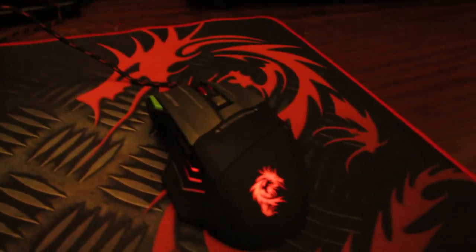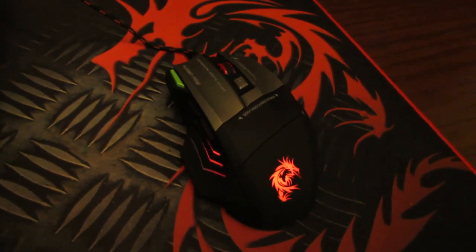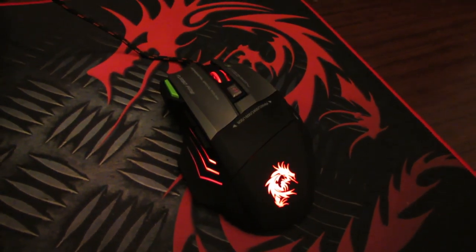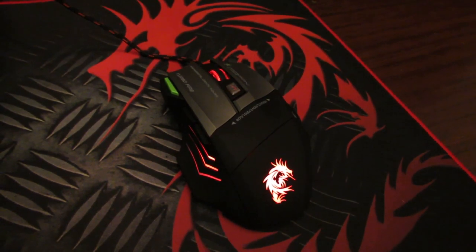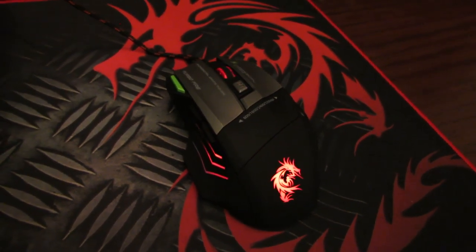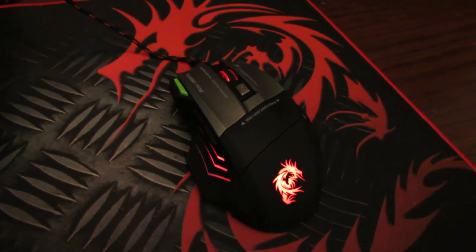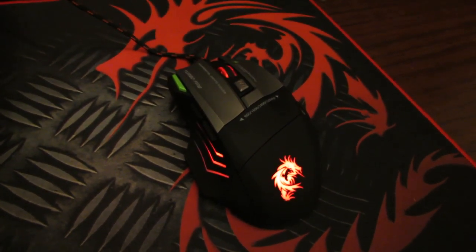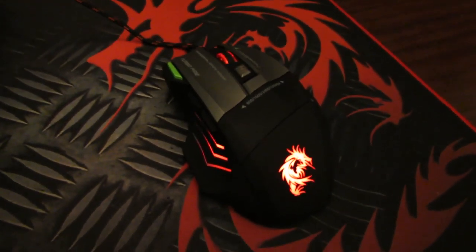Overall, I would say this mouse is really good for this price, and it looks completely like a premium gaming mouse. I think I would recommend this mouse to any gamer. I just hope that it will last long enough — maybe I'll do an updated review later.